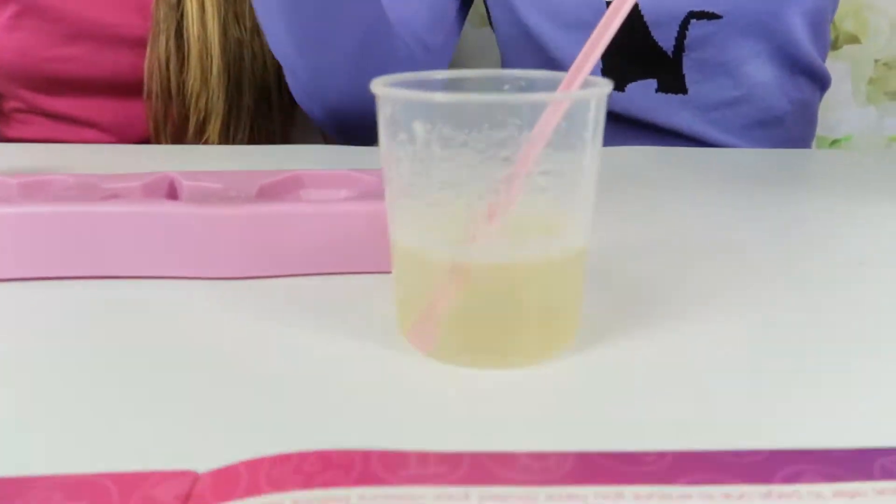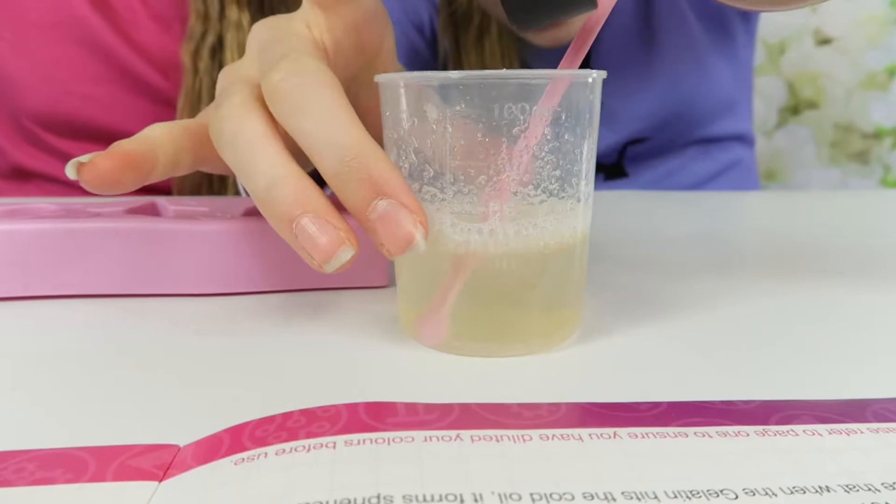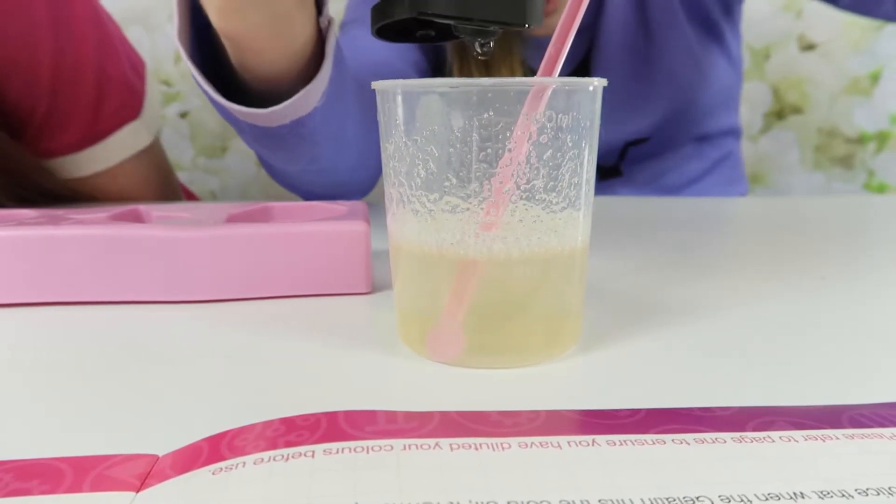We're adding 15 millilitres of the shower gel and seeing as this is already up to 45 from the hot water, we just have to put it up to the 60 line. It's quite hard to see because it's a little foggy.